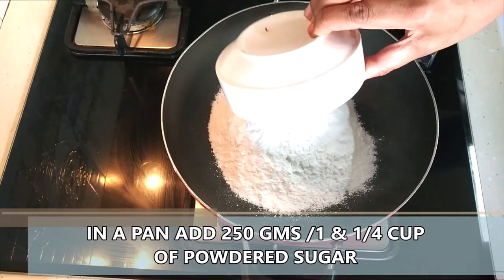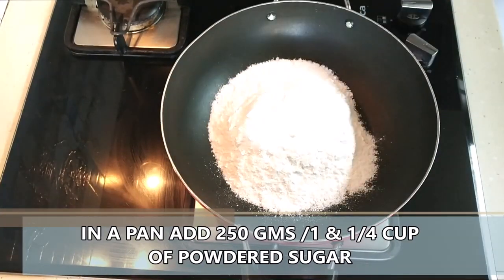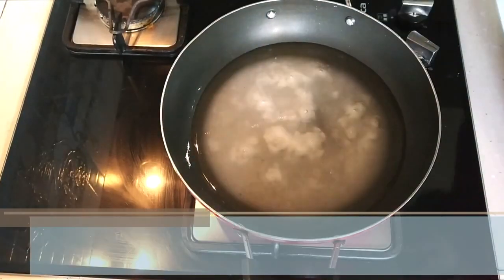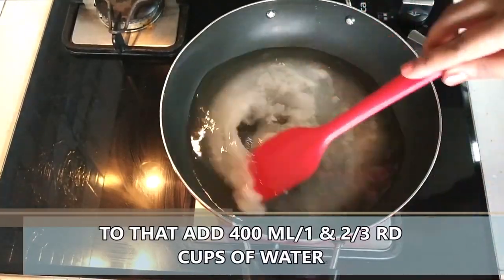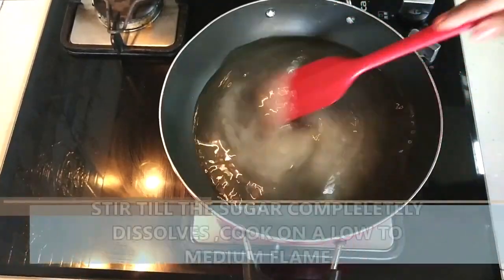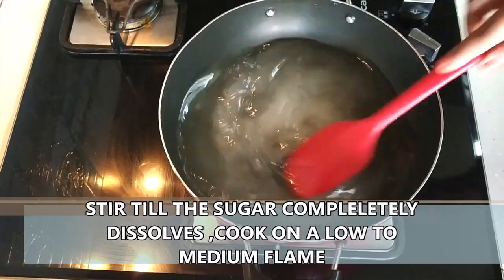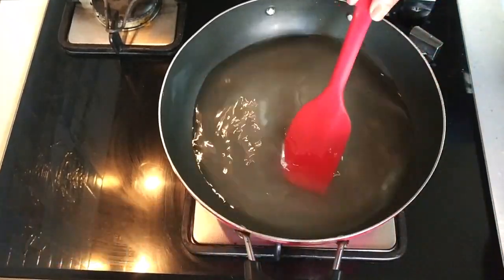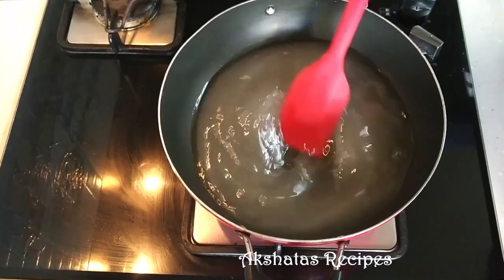In a pan I'm going to take about 250 grams or one and one-fourth cup of powdered sugar, and to this we are going to add 400 ml or one and two-thirds cup of water. On a low to medium flame we are going to continuously stir this mixture till all of the sugar gets dissolved in the water.